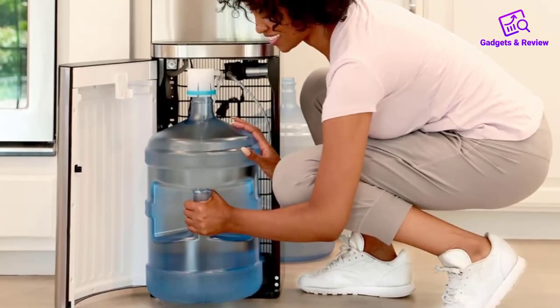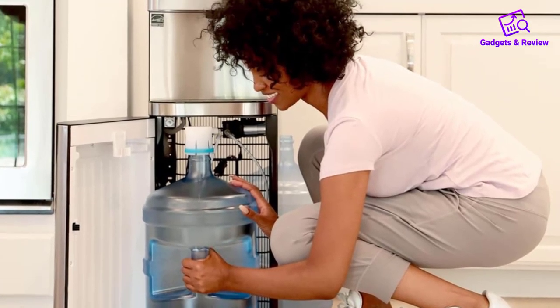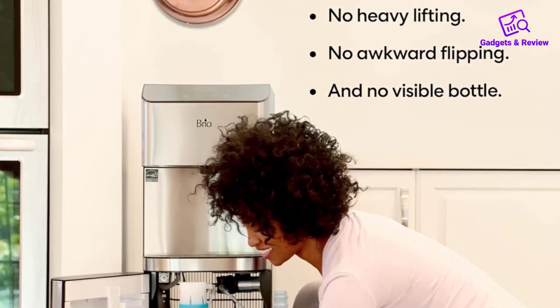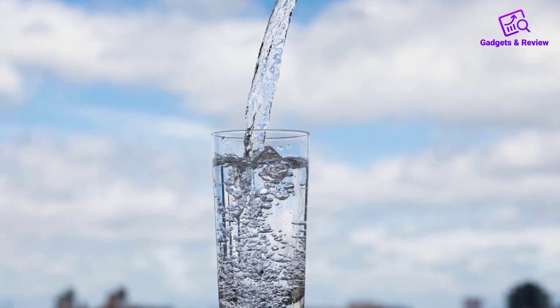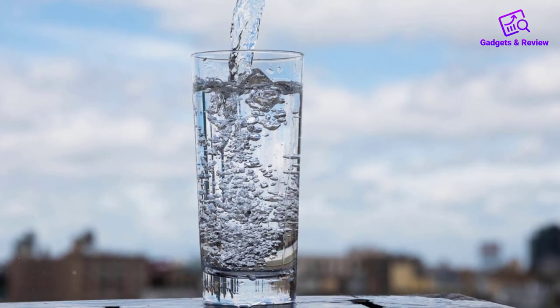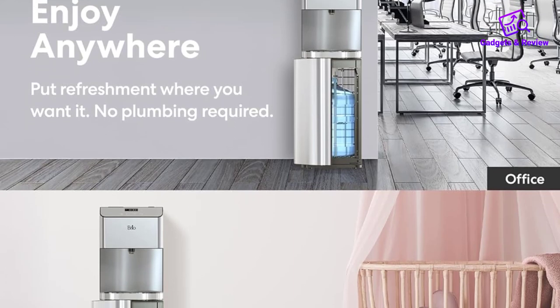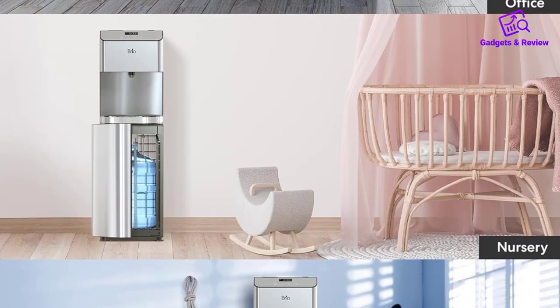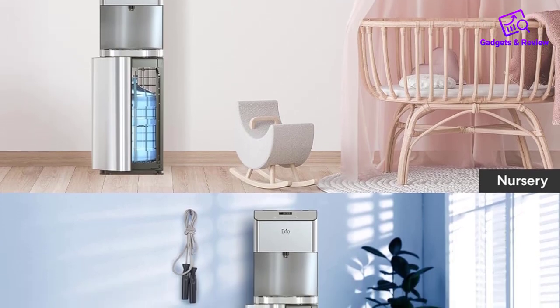Constructed with premium stainless steel, the Brio Moderna water cooler is not only aesthetically pleasing but also built to withstand the test of time. The ENERGY STAR approval emphasizes the brand's commitment to efficiency and sustainability. In conclusion, the Brio Moderna bottom load water cooler dispenser is a well-rounded product that caters to the diverse needs of users.